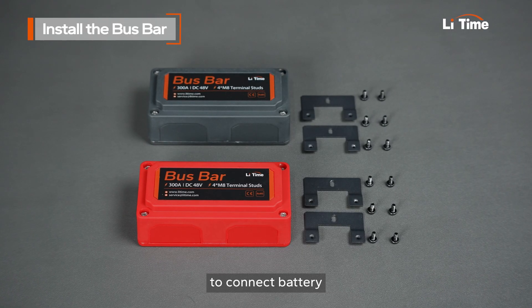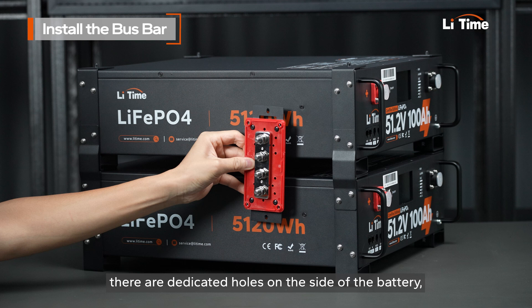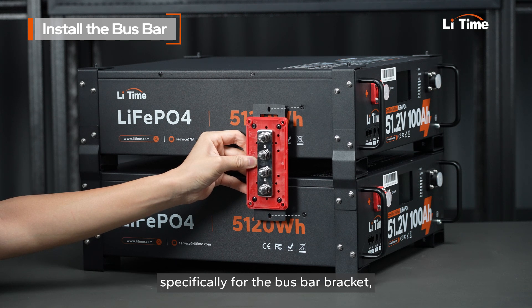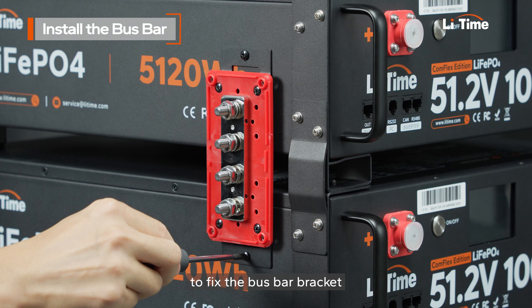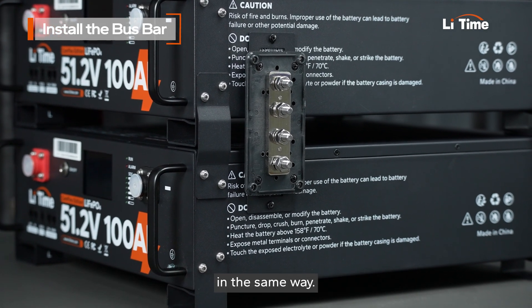After stacking, you will need fixing brackets to make the stack battery stable, and make sure all stack brackets are fixed too. We suggest using a bus bar to connect the battery and other components for safety. There are dedicated holes on the side of the battery specifically for the bus bar bracket. Use the screws to fix the bus bar bracket, then mount the bus bar on the side of the battery in the same way.